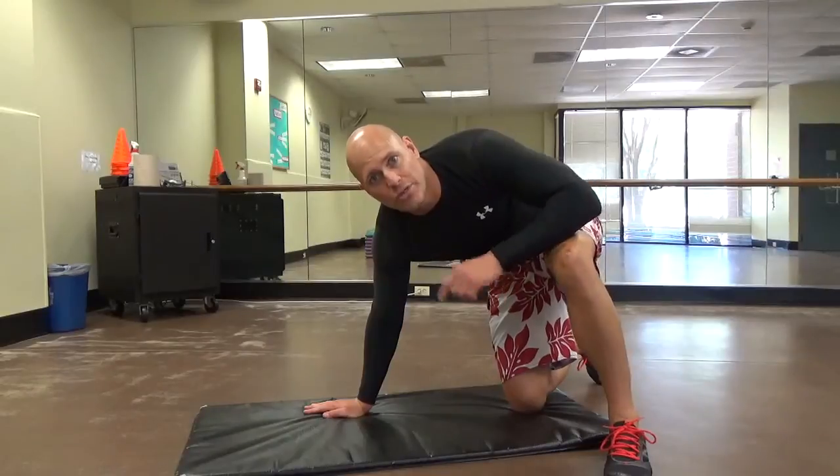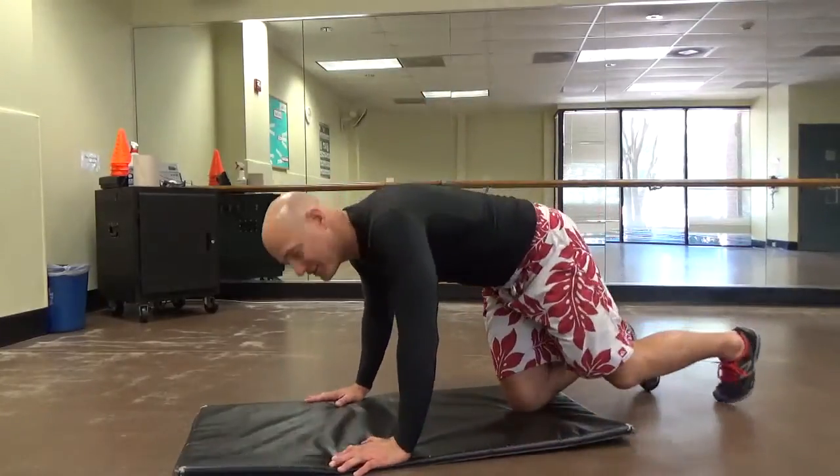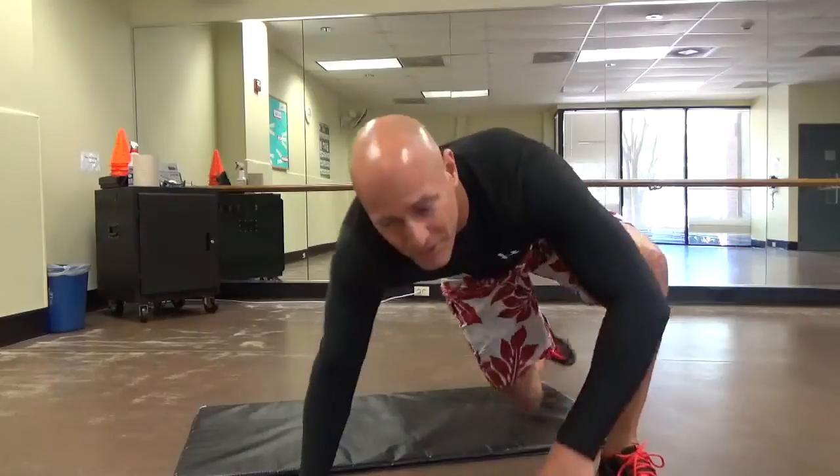I've actually seen this on a few YouTube channels and it's messed up. You've probably seen these people do this before — we used to do them in high school football. Do not do this. Neck bridges — any exercises where you're rolling on your head, no. Your neck is meant and strong enough to support the weight of your head and maybe a baseball cap. My head couldn't even take the weight of hair. It's not meant to take your body weight pressing down on your upper spine.